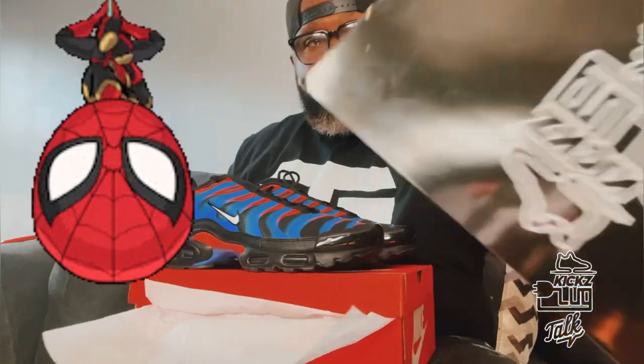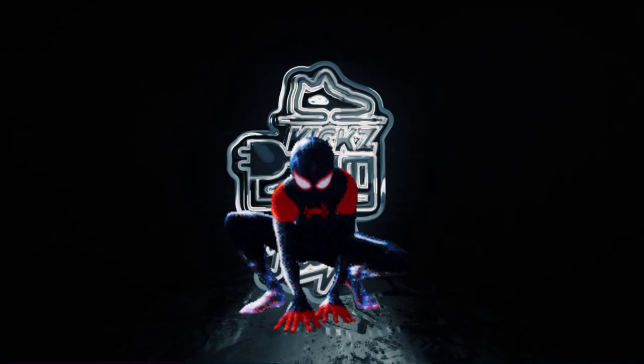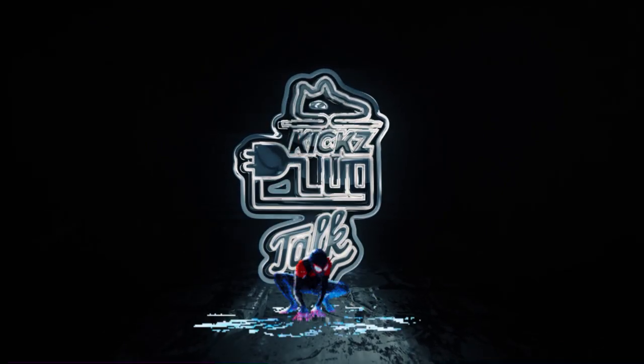Alright, getting a look at them — a little spin around so you can get a 3D look. Sheesh, definitely flavor. You can definitely do your thing. A little bit of summer left, and even after the summer you can still get these off. Until next time, this is Kicksplug Talk — appreciate you watching, please stay tuned for more Kicksplug Talk content.